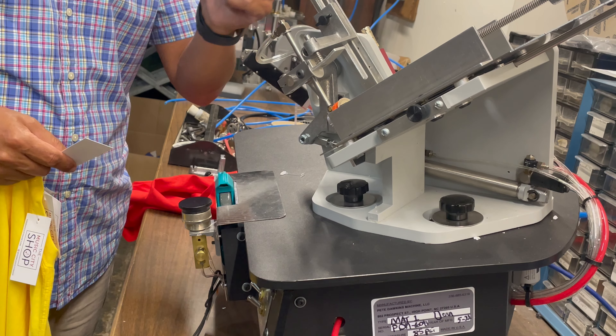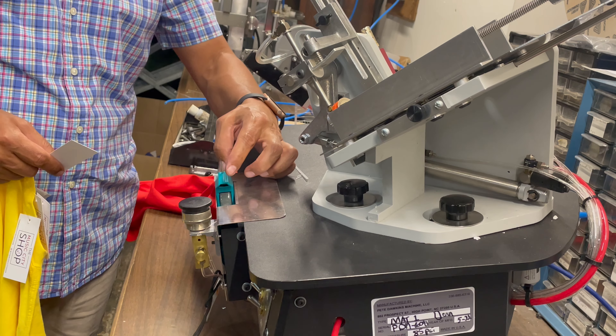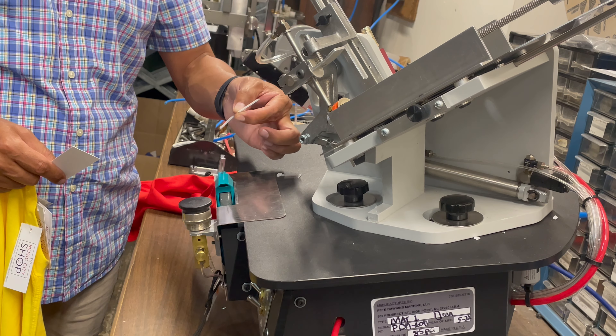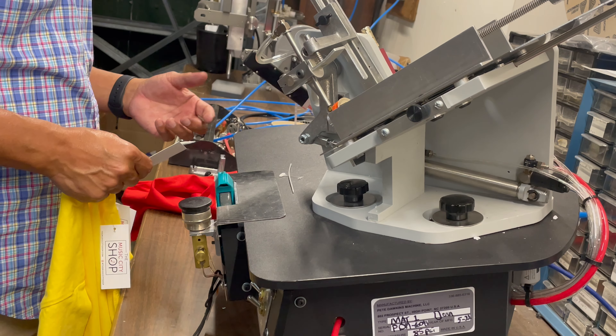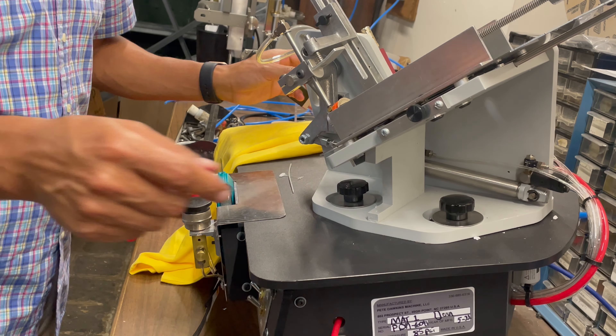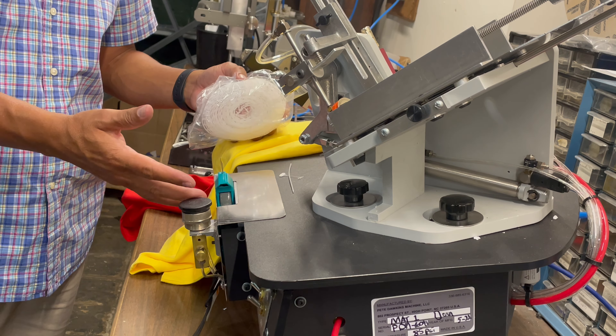One thing I want to mention: the tagging tool — either the standard or the fine — only has a 50-fastener clip or a 100-fastener clip, depending on the length of the ticket. We normally recommend the System 1000, which has 1000 fasteners in a reel.